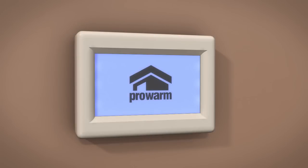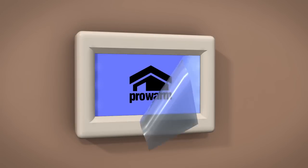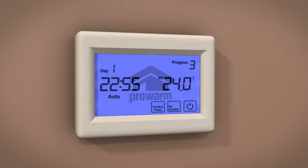Before you begin programming your ProTouch thermostat, please remove the plastic protective film on the screen. You may not get a response from the thermostat if this is still attached.